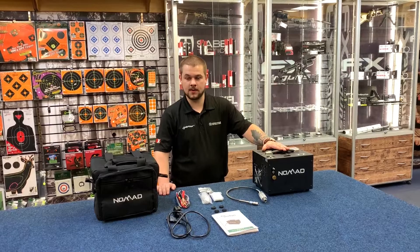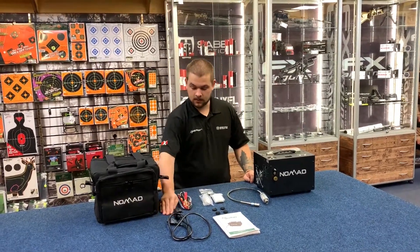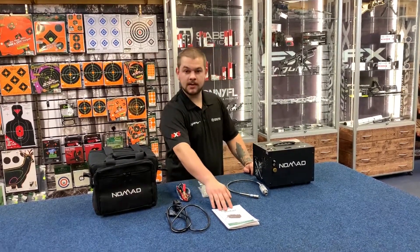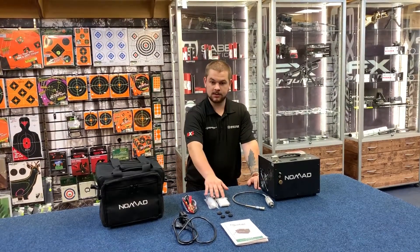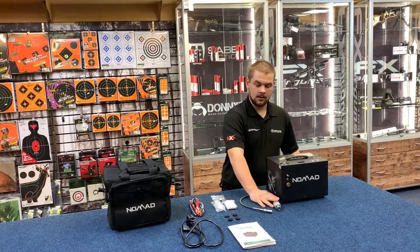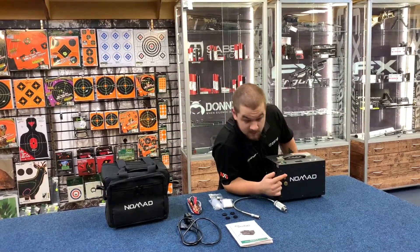The Air Venturi Nomad 2 air compressor comes with a robust carry case, a mains cable, and jump lead so you can use it off a car battery. It also comes with a very comprehensive instructions manual, additional accessories for maintaining the air compressor itself, and its own hose with a female adapter that attaches to the male adapter here.